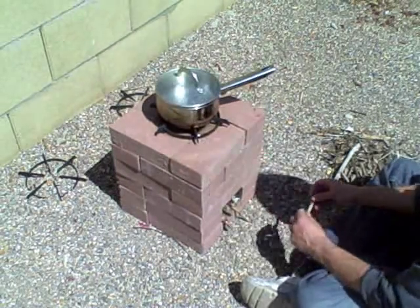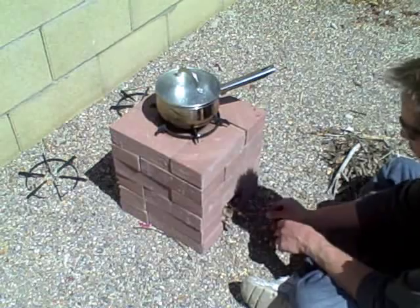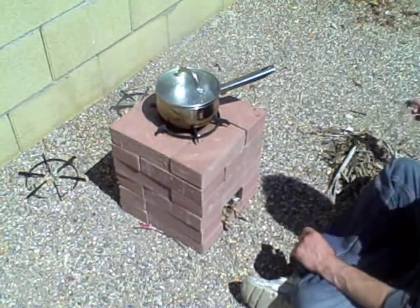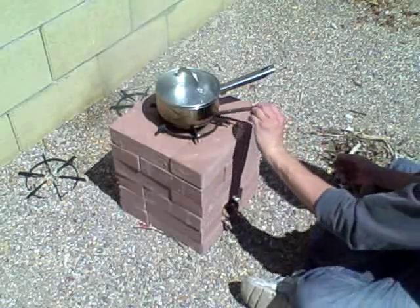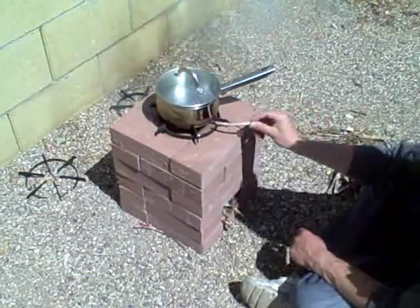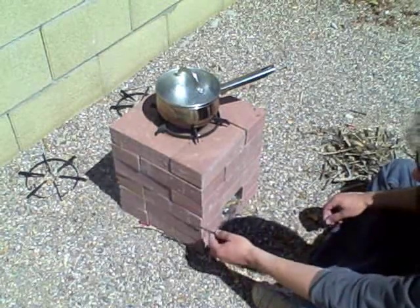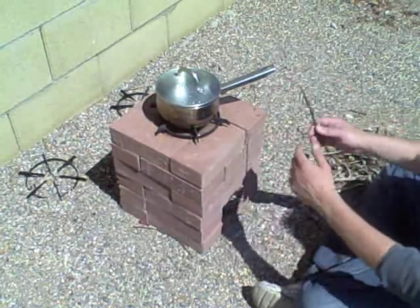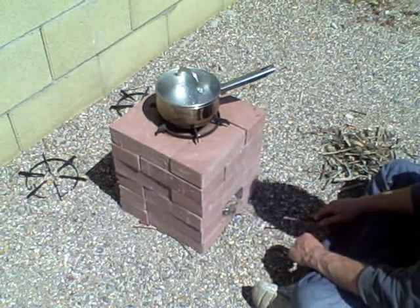There's enough room to grab stuff in from the top as well, and this is the 24-brick stove, so there's plenty of room for bigger pieces to fall in there. The flame stays right in the middle — amazingly efficient, keeps almost all the heat in there and rises it up to the bottom of the pan.